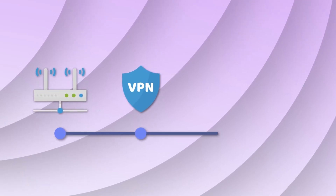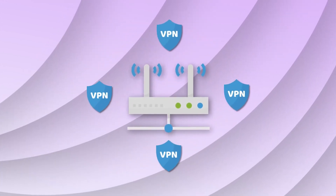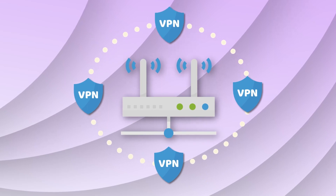Securing your whole network with a VPN is not an easy deal, especially if you have a lot of devices. You can however perform a VPN router installation and cover your whole network instantly.